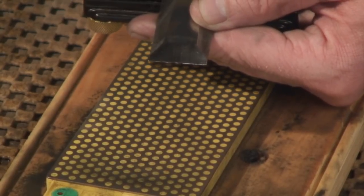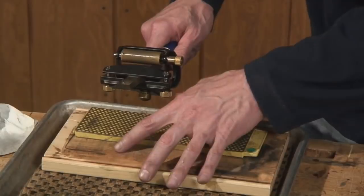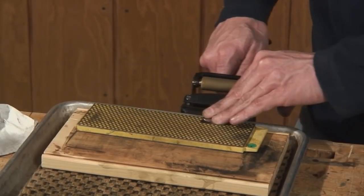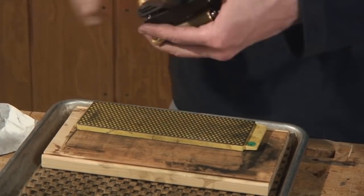It's really tempting to break off this burr with your thumb, but don't do it because you'll ruin the edge. What you need to do is have this elevated so the guide can overhang the bench, and just gently run that side to side, being sure to keep that chisel flat to the plate.